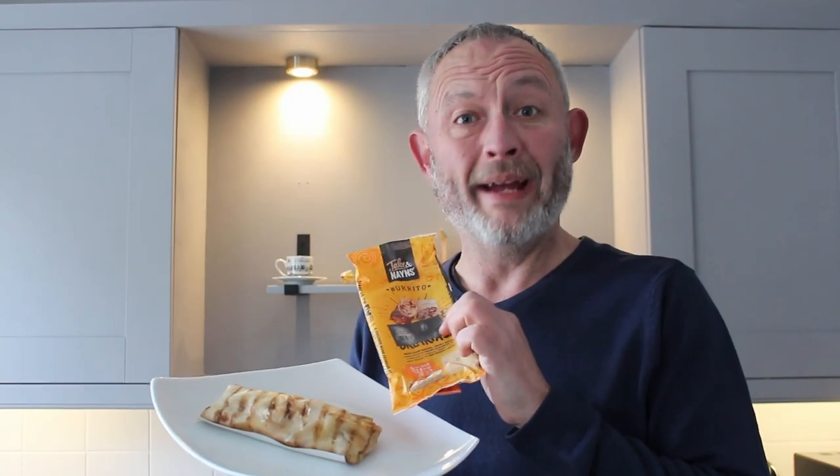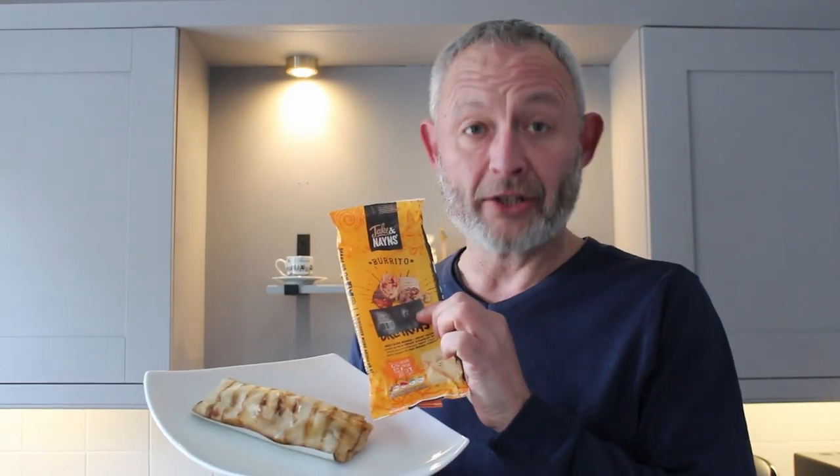Microwave only for one minute 30 seconds. So here it is straight out of the microwave. Just be aware that if there's any white sticker action on the outside of the wrapper, it burns in the microwave.